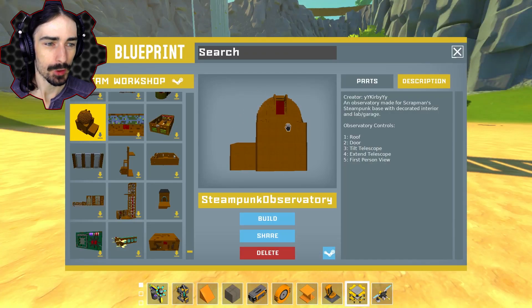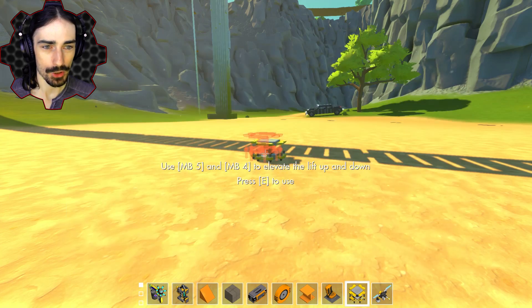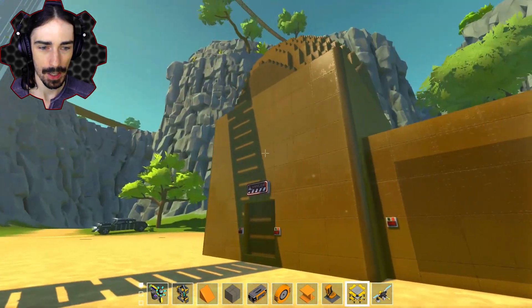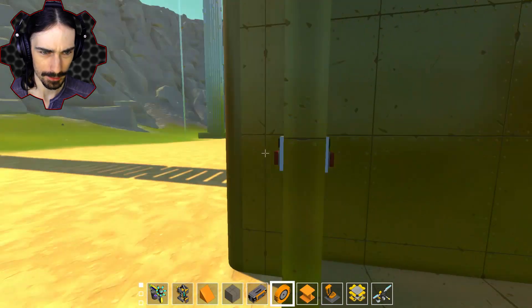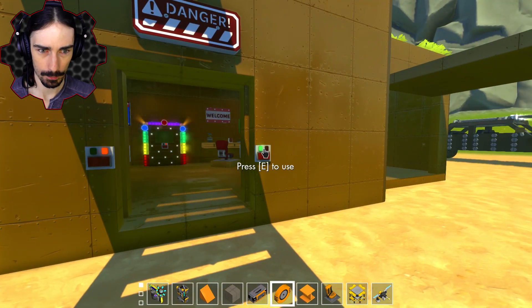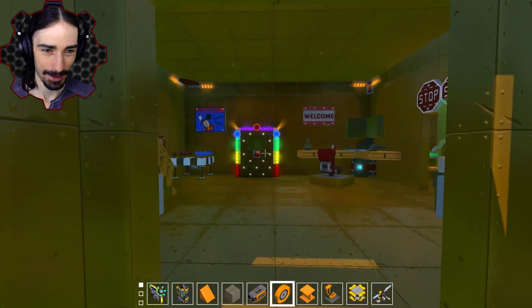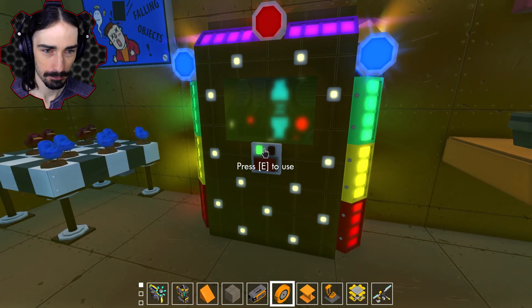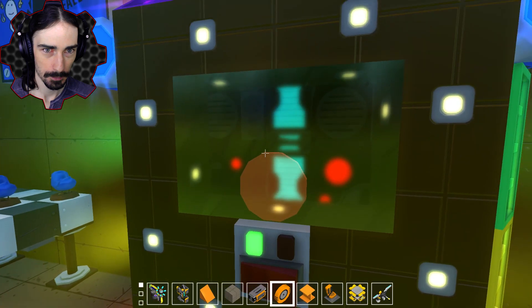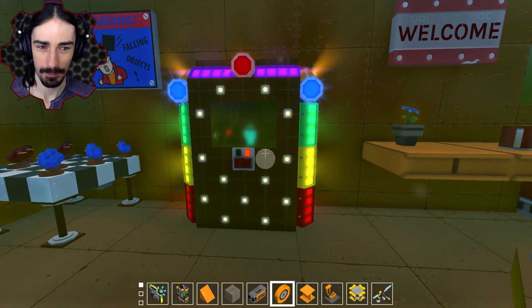Here's something made by Kirby. It's an observatory made for Trotman's Steampunk Base with a decorated interior and a lab slash garage. The observatory controls roof door, tilt telescope, and thin telescope with first person view. This would be something cool to add to the very, very top of the base. It's not too laggy even without being welded. We got a little almost like a garage over here, then we have two buttons. That is a really fast door! We also have what looks like a jukebox.